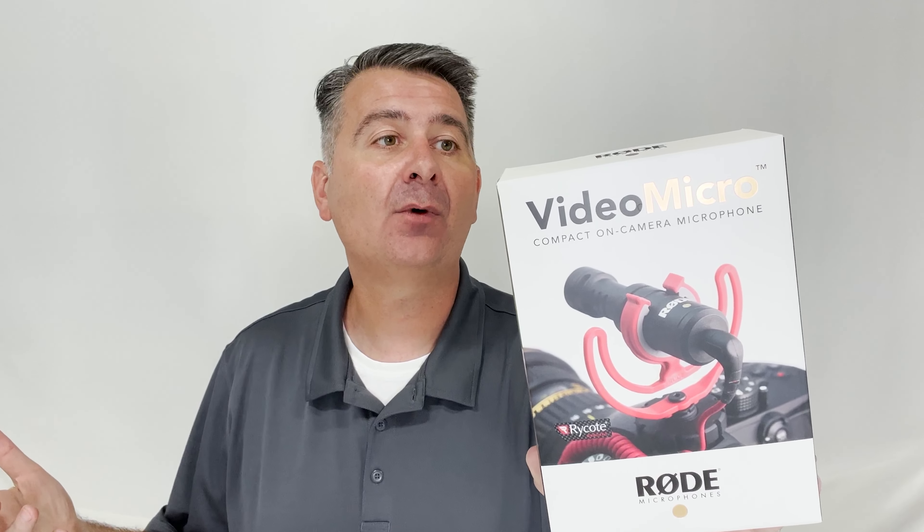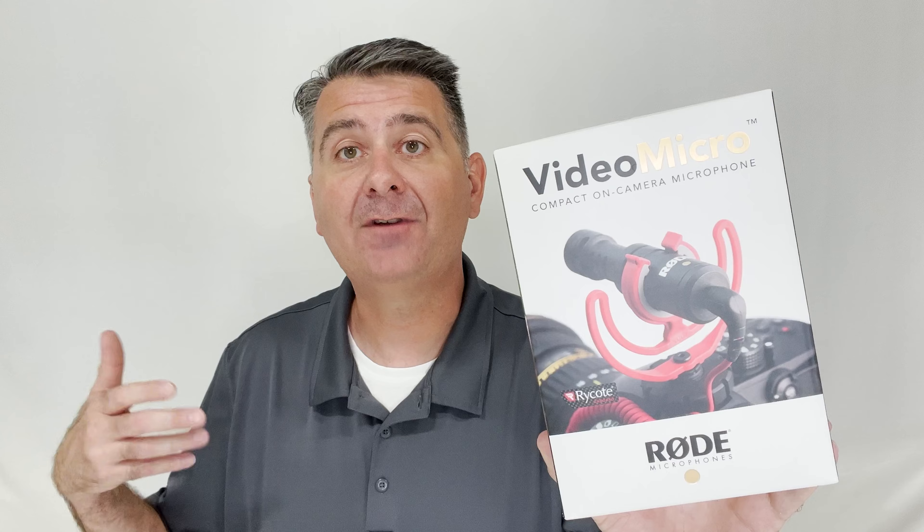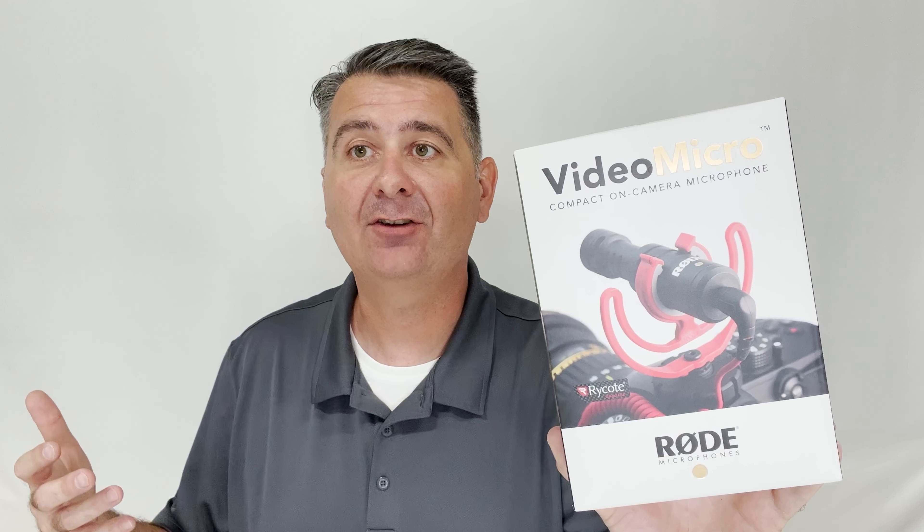It says it comes with a two-year warranty. There is no battery required — it simply plugs into my iPhone and works great all by itself. It has a suspension mount. Really it's a pretty basic setup, very easy to quickly grab and go with. You don't need lots of fancy extras.